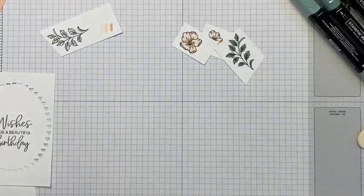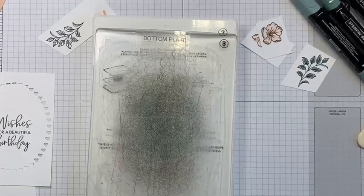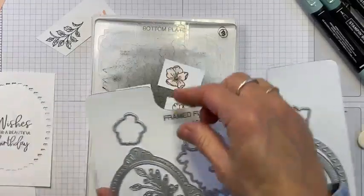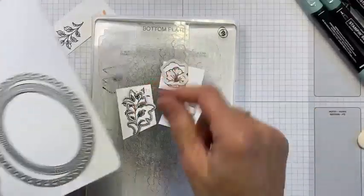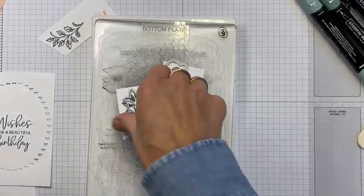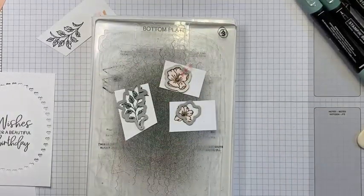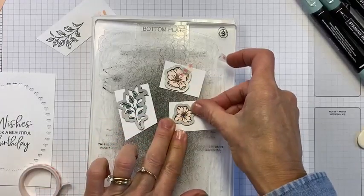Now I'm going to pull in the dies — this one, that one, and then this one. Of course we've got these stand-alone dies which are beautiful; I'll use those over and over. I'm going to need a little bit of washi tape to hold them down, tape them in place, and then we'll get cutting. This card will come together very quickly once we've cut these.